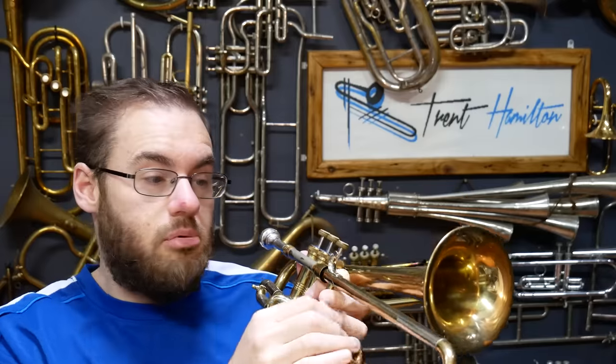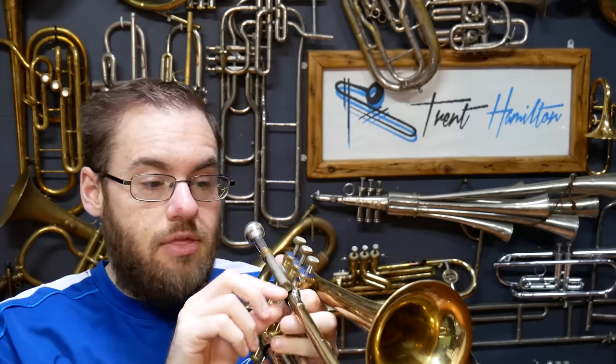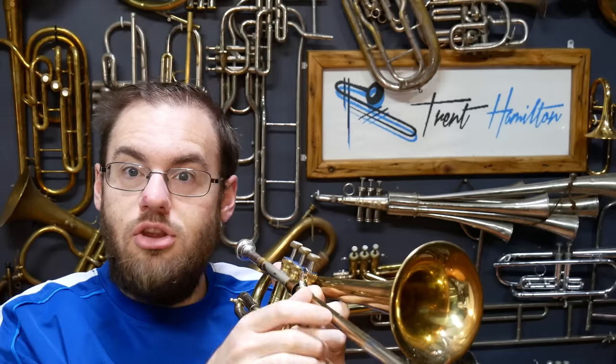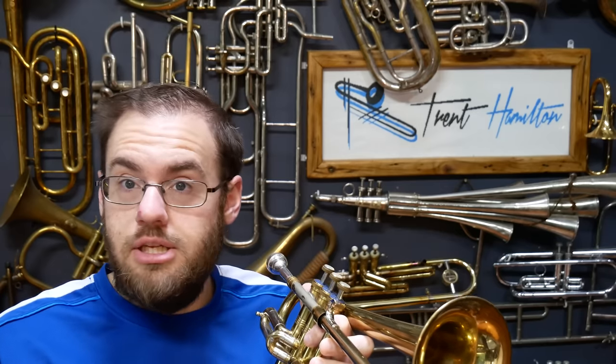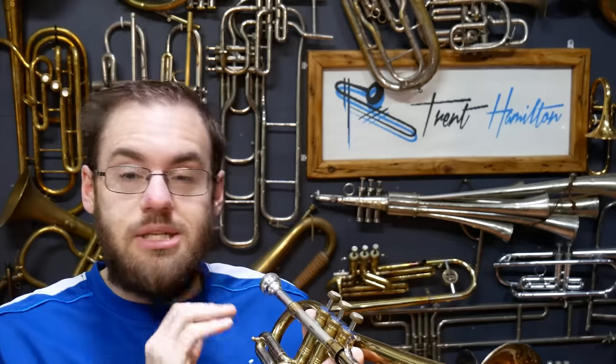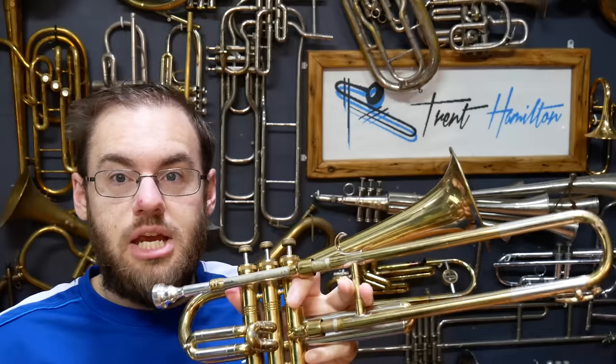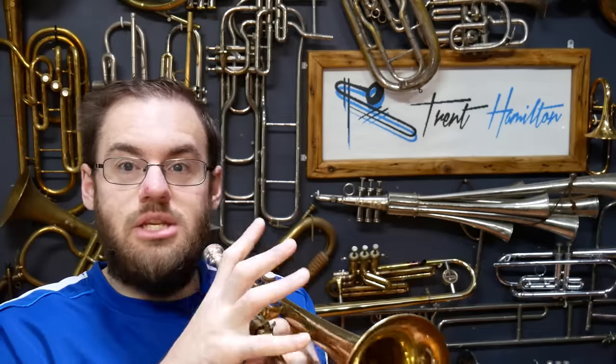One of the other less noticeable but very important differences between this and the Firebird is that the Firebird is actually tunable and utilizes a thing called tuning-in-slide. The outer slide on this is just a solid piece of brass — one component — whereas instruments with tuning-in-slide have two pieces of brass forming the outer slide that you can slide very slightly, like a tuning slide, to give a little bit of fine tuning. This instrument doesn't have any of that capability, which means the tuning of the instrument is fixed.